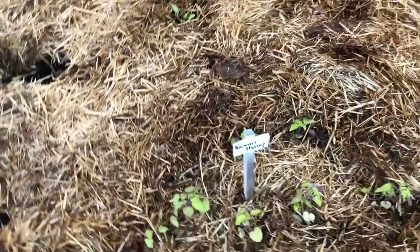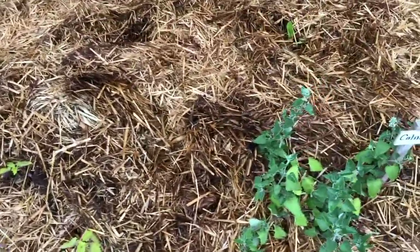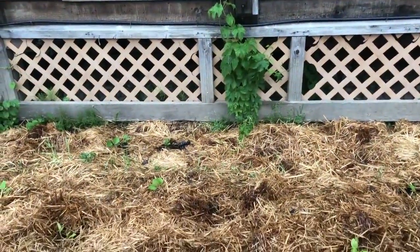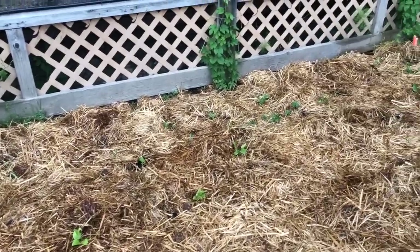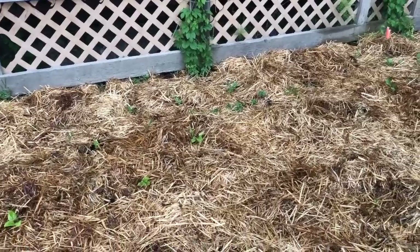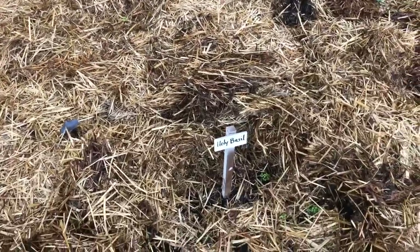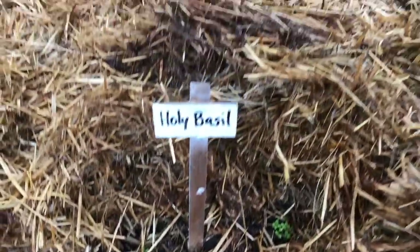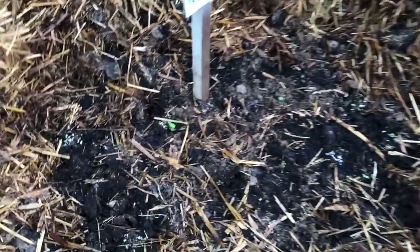Over here we have some Korean hyssop - a golden jubilee variety - catnip, and back in this area a bunch of hops, hollyhocks, more echinacea, a lot of valerian, some more monarda, and holy basil. Look at those little tiny babies - it's hard to imagine this place completely filling in when you see it at this stage. Here's some peppermint - these guys I started from seed, which is challenging to do.